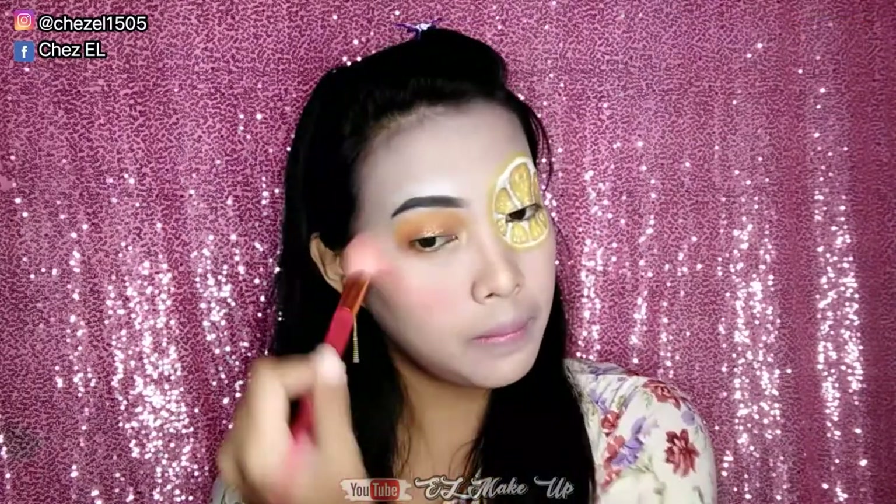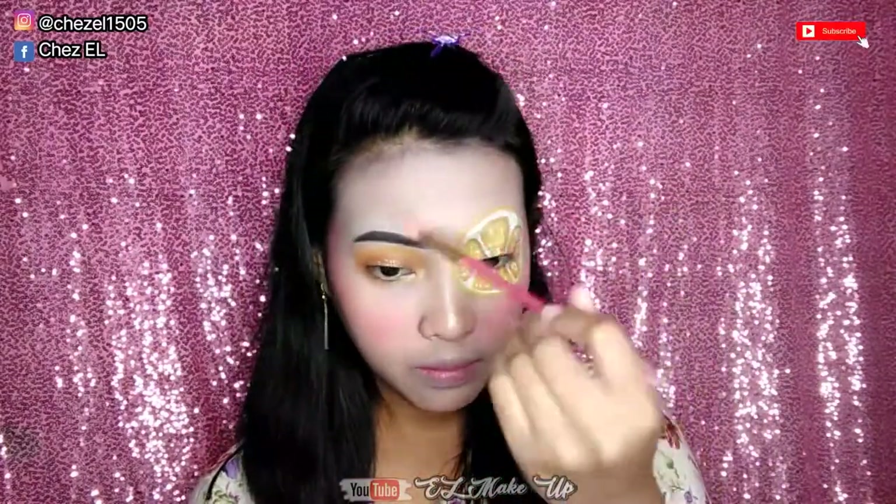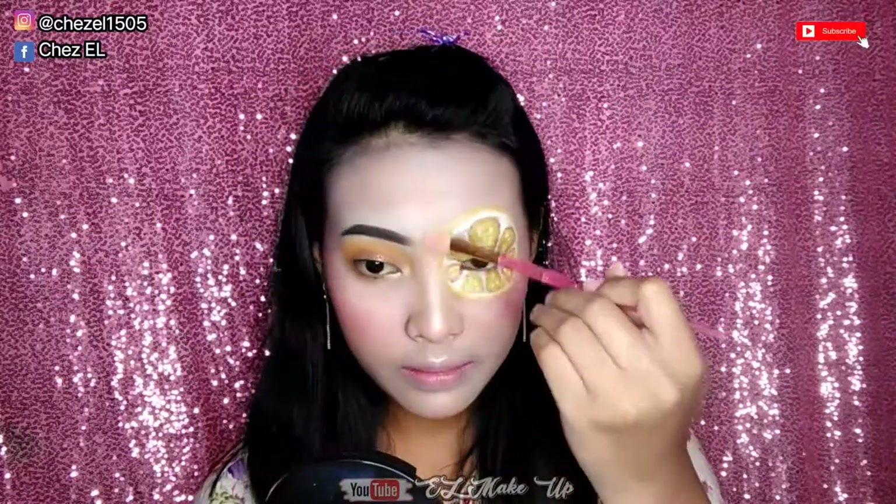Dan aku juga lupa tadi gak pake blush on dulu, jadi disini aku pakainya dengan hati-hati banget, apalagi di area yang udah aku gambar ini. Jadi kalian pakainya harus bener-bener hati-hati banget ya guys supaya gak kena gambarnya, biar gak ngerusak gitu. Dan ini aku juga blend ke area hidung juga dikit. Dan setelah itu lanjut aku pake highlighter, masih dari palette yang sama dari You Can Be ya guys. Karena dia itu udah lengkap banget, ada contour, highlighter, blush on, jadi enak banget kalo pake.